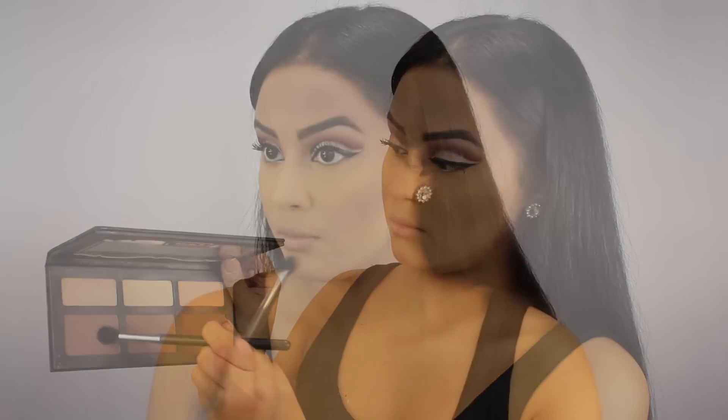Next, I'm taking the cooler contour color out of the three and I'm just going to be contouring my nose ever so slightly with this.